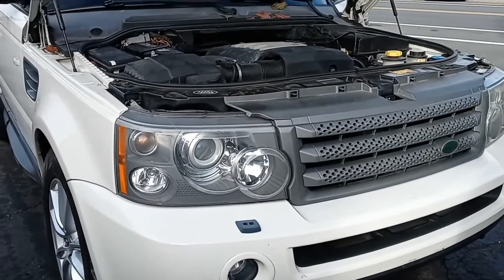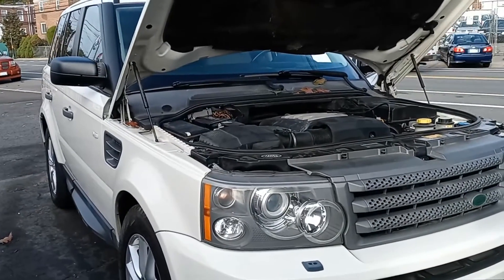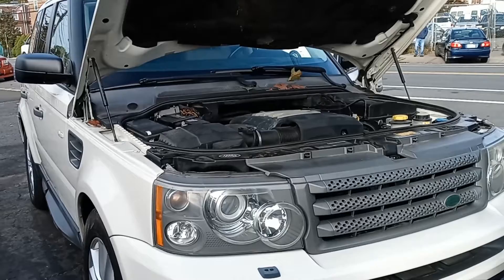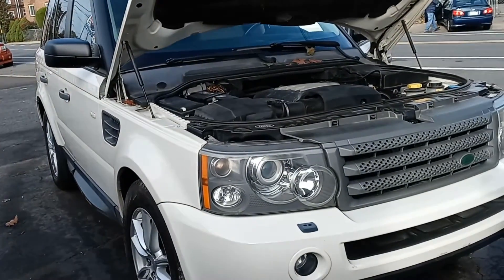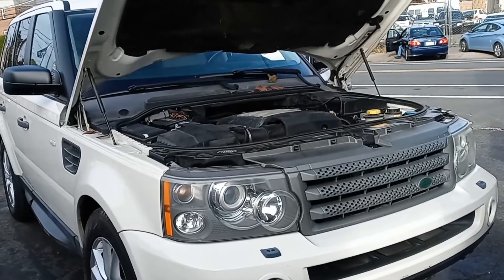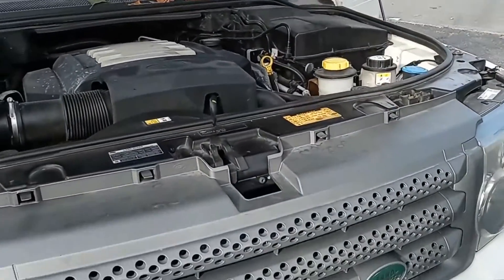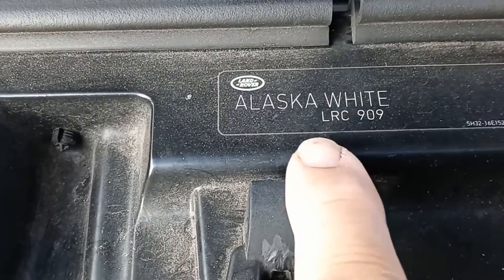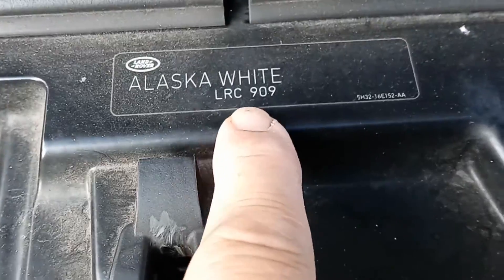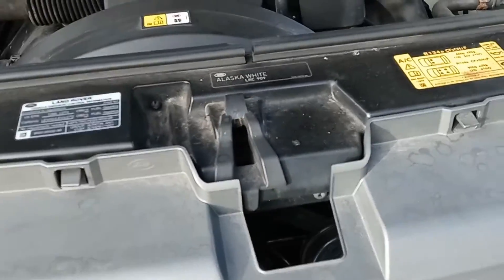Joe Beermaster here. I have a 2009 Land Rover Range Rover — and this goes for multiple years and multiple models. I'm going to show you where they put their paint code; it is a little different than most cars. There are several locations it could be on this model. If you open the hood and look in the middle of the radiator support, you'll see the paint code — Alaska White — this tag right here is 909.